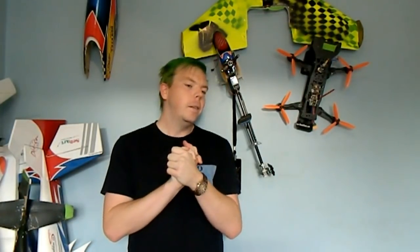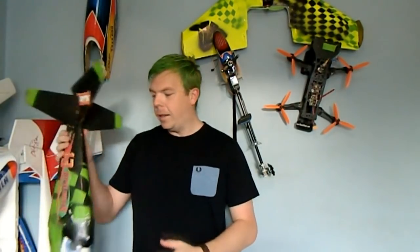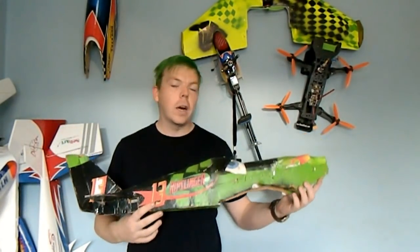What is up guys, welcome to RC Lobotics. This is a very very special episode today — we are building a food plane!